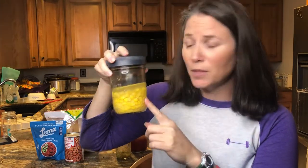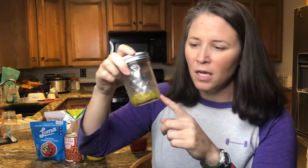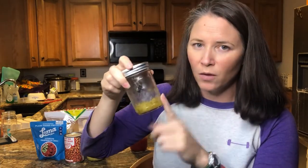Speaking of using stuff up — I had opened a can of corn, so we need to get rid of this, we're going to put the corn in there. Also I have a little bit of diced green chilies I need to use up, so we're going to throw those in as well.